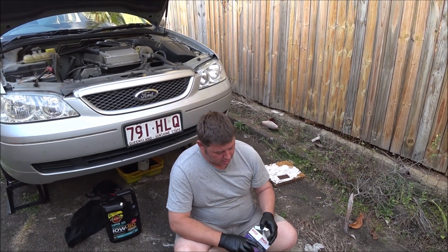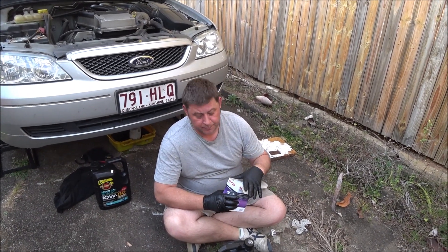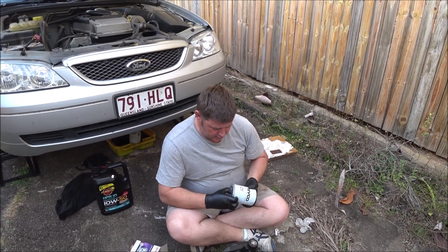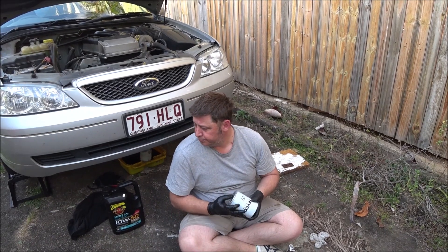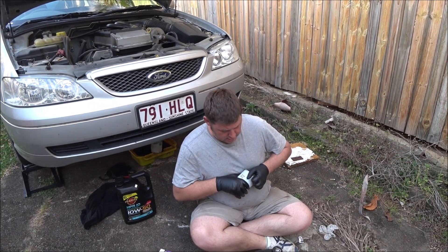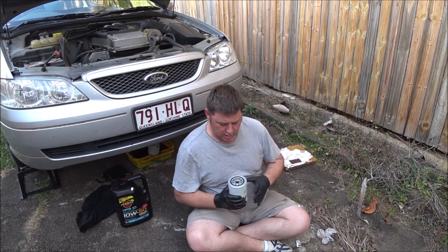Good morning YouTube and the internet. As you can see, I'm doing another oil change on the Falcon. I've already done a video on how to do that, so I'm not going to cover that again. What I'm going to cover today is the questions about pre-filling the oil filter that I've been getting. Some people are asking why I do it, so I'm going to do a little experiment here and show you exactly why.